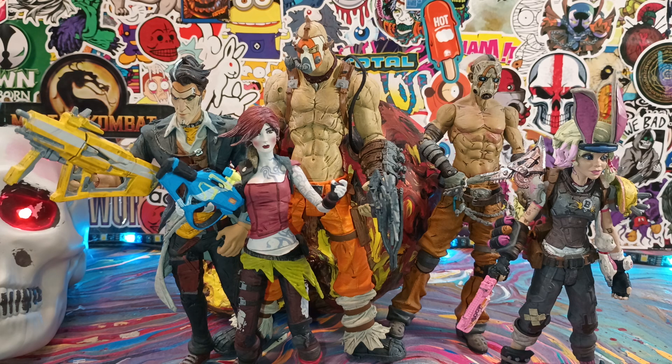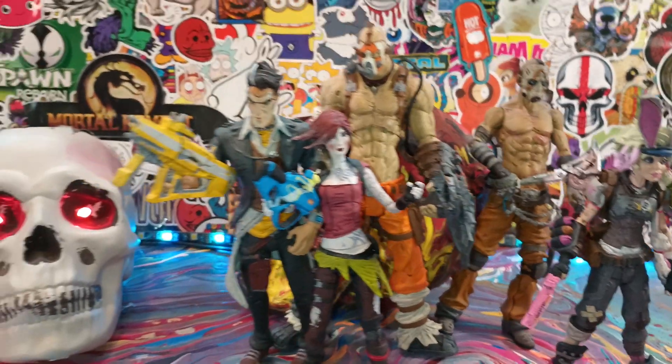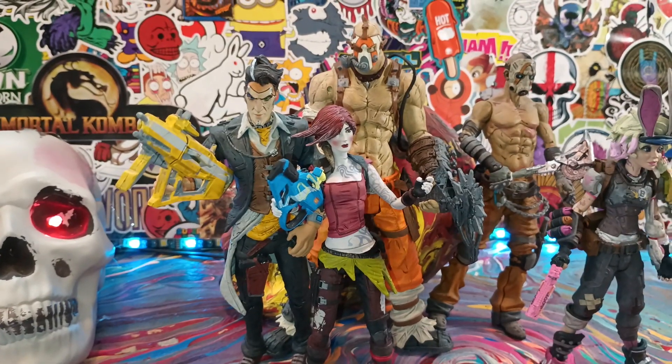McFarlane Toys produced these back in 2012, 2013, 2014. I believe this is a mixture of Borderlands 1 and 2 — I could be wrong, if you guys know let me know. It's been a while. So let's take a look at some of these figures.